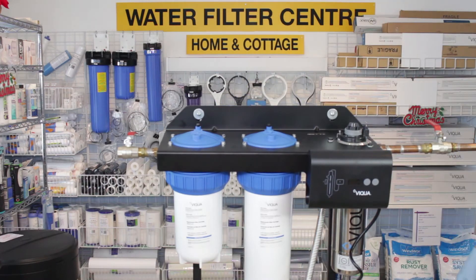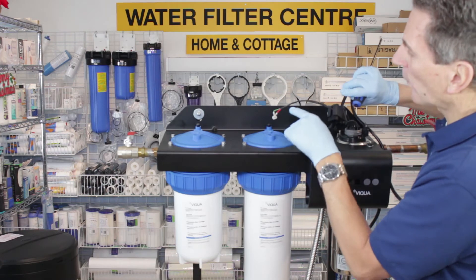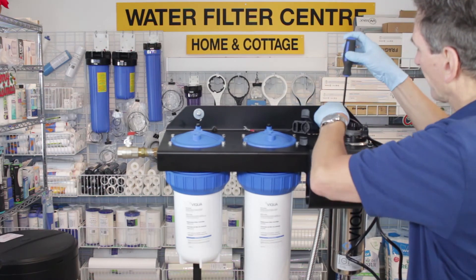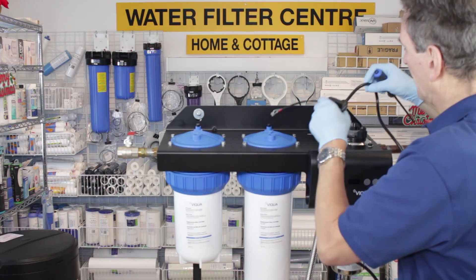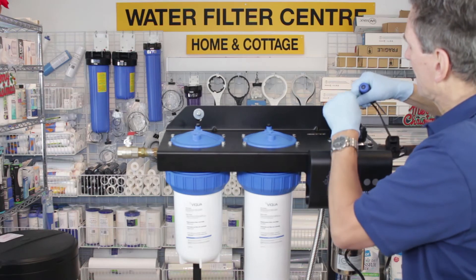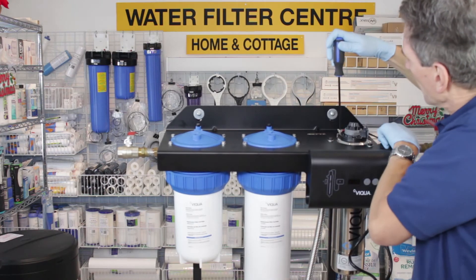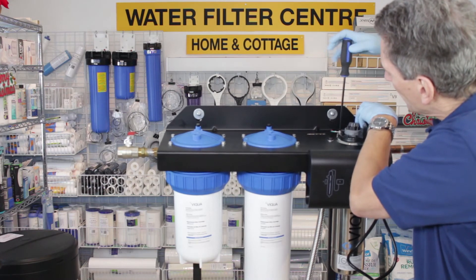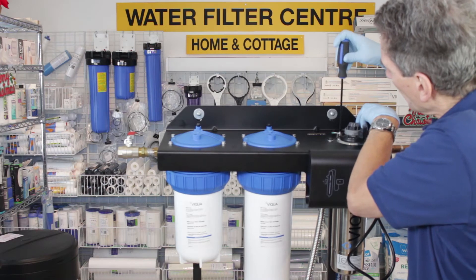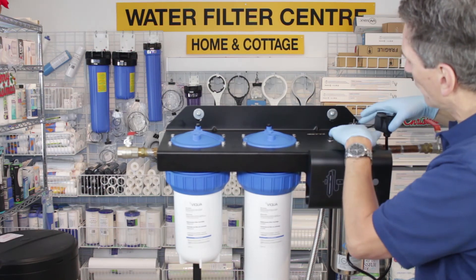Now come around the other side to make the connection to the lamp with the controller. At the top there are two wires — a green ground wire and a red strain relief. Both get connected to the same screw at the top. Undo that with a Phillips screwdriver and connect them both onto the same screw. Just be careful that the electrical connection is away from the UV lamp, because there's a movable ring at the top and you want to make sure those wires don't follow that ring.